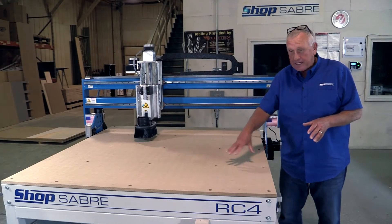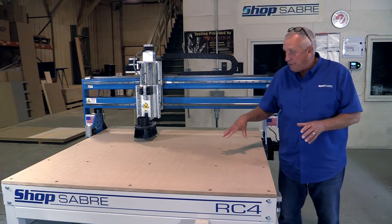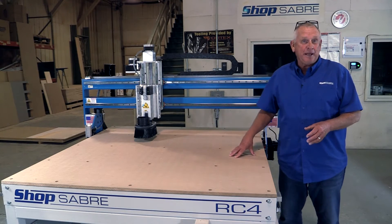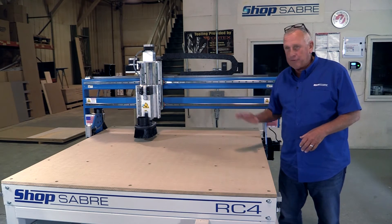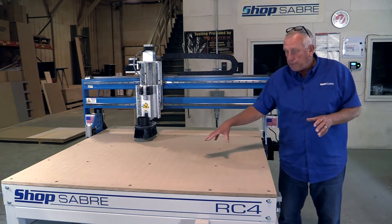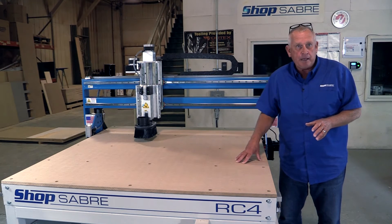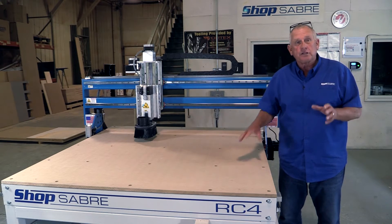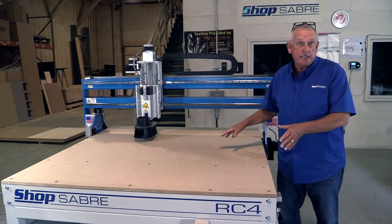Now let's look at the table. This RC series machine has a standard MDF table. We put that on there because it's real easy to fix your parts — all you have to do is screw them down in the MDF. Once it gets damaged, you just replace it and fly cut it with the machine and you have a new top. We also offer a T-slot top, a vacuum table, and we can supply this in phenolic and aluminum. So there are a lot of different options based on your needs and how much you want to invest.